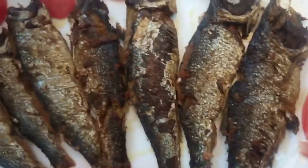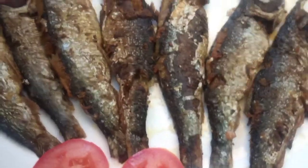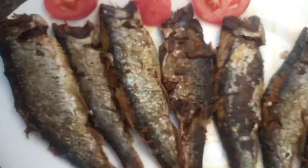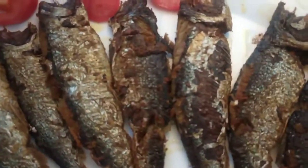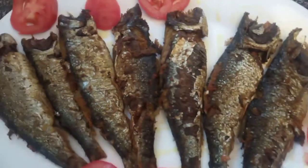Assalamualaikum everyone. Welcome back to Veya's Brighty recipe in Bengali and English. Today I'm going to make crispy pan-fried shatfish. This is super quick and easy to make.